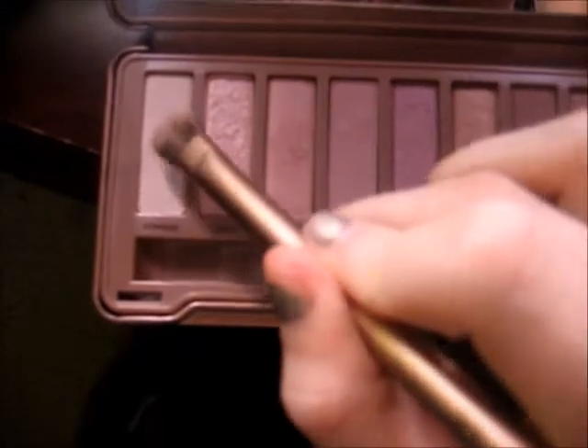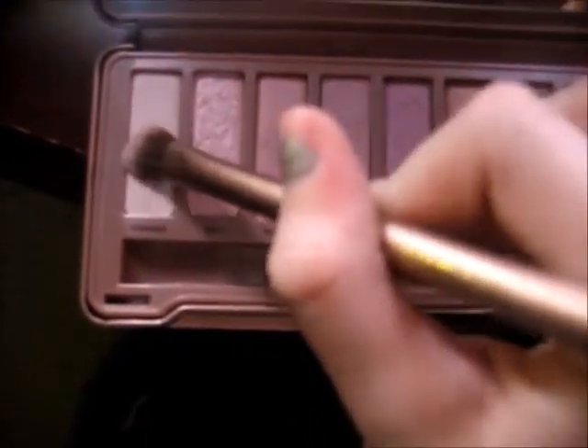Next, on the fluffy side as well, I am taking Strange and I'm going to put that on my brow bone. For the brow bone you can use the fluffy side as well. Make sure that your brush is cleaned off from using Burnout and Limit, or it will make your highlight orange — and that is not good.